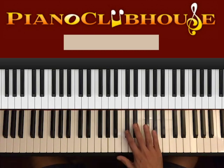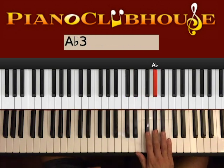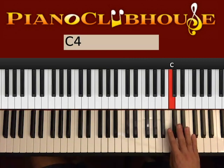Let's go ahead and see the scale. So, Db, Eb, F, Gb, Ab, Bb, C, Db.